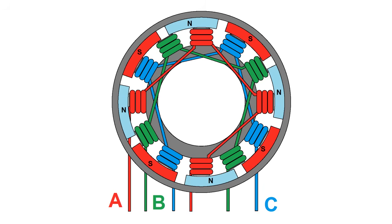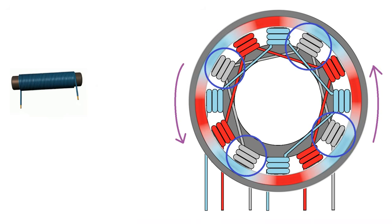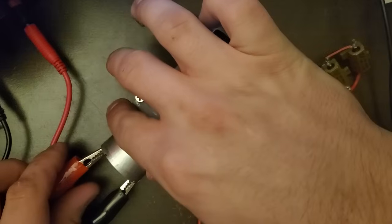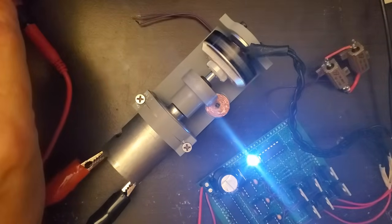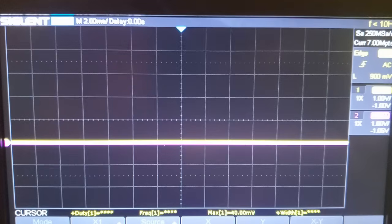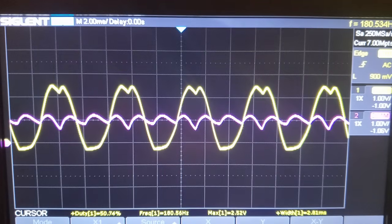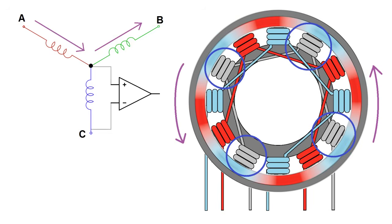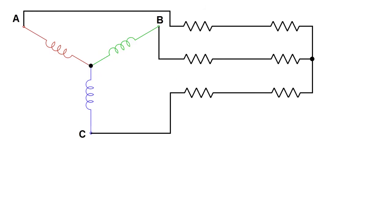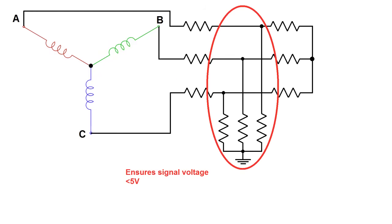Unfortunately my motors don't have hall effect sensors, but there's another way for the controller to determine when to switch. Because the rotor contains moving magnets, a voltage, or back EMF, will be produced across the unpowered windings. I've got my brushless motor connected to a brushed motor running off my power supply so I can see what this back EMF looks like on my oscilloscope. In yellow is one of the phase voltages, and in purple is the neutral point voltage, which stays approximately constant. By using a comparator to measure this voltage relative to the neutral point of the motor, we can determine when a zero crossing occurs, which indicates that it's time to switch. In practice, this is done with a resistor divider network to limit current and keep the voltage within the range of the microcontroller.